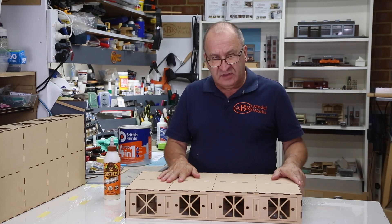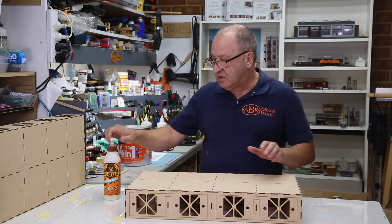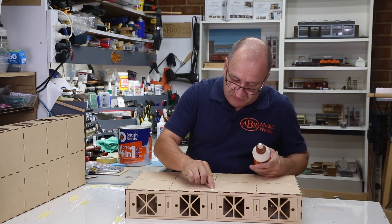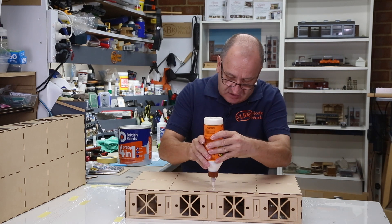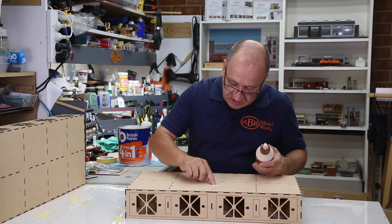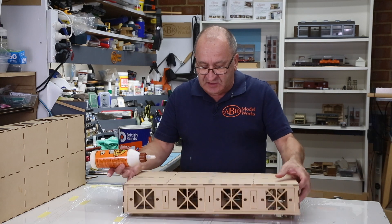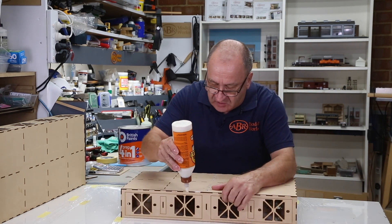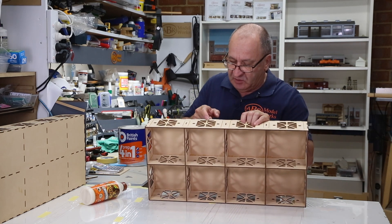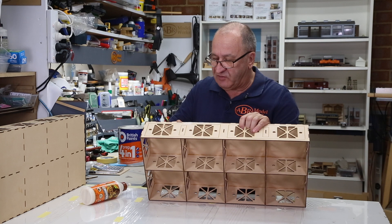Sealing the top is probably the most important area to cover. Using some Gorilla Glue, I'll smear some down and then with my finger I'll force it into those gaps so that there's a good chance I'm getting a good seal there. I'll run along, do a batch, and work it in making sure there are no little holes, then go back and check it. The same thing for the sides — work it in, making sure I've filled the gaps as much as possible, being careful not to get too much running down the sides. You can always come back and give it a light sand before you put the paint on.